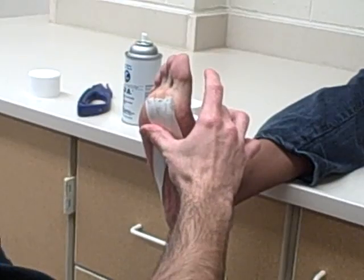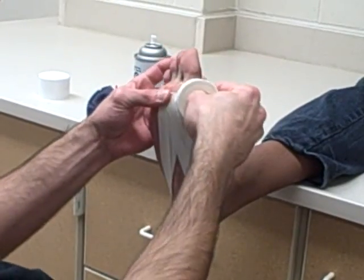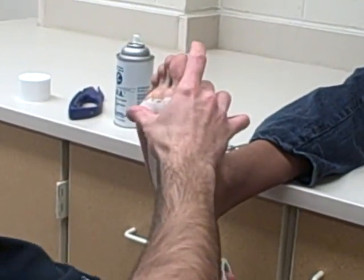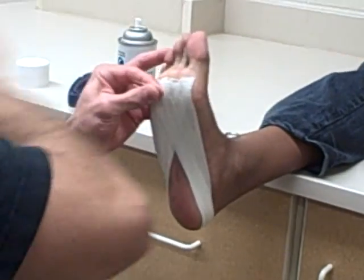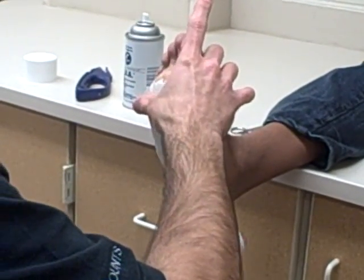Then we go to the head of the third metatarsal, angle the tape around and up. Make sure everything's sticking. Go to the fourth, finish where we started. And then when we get to the fifth, this is our last one in this direction.